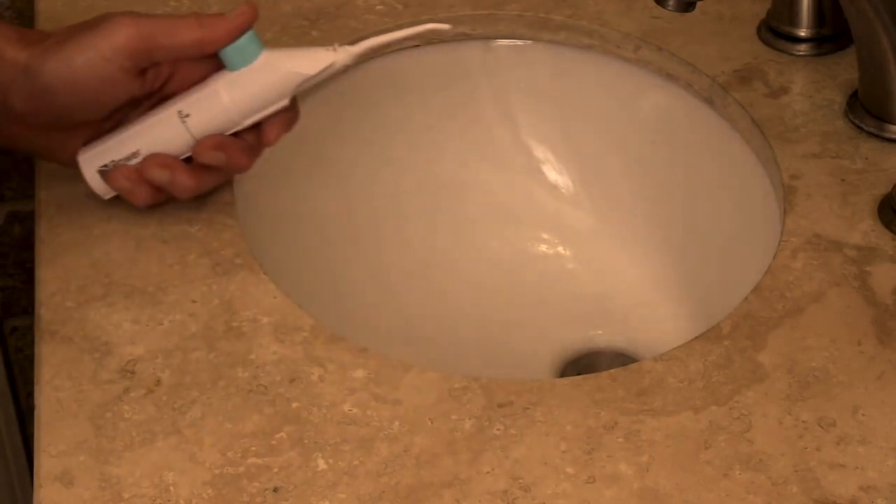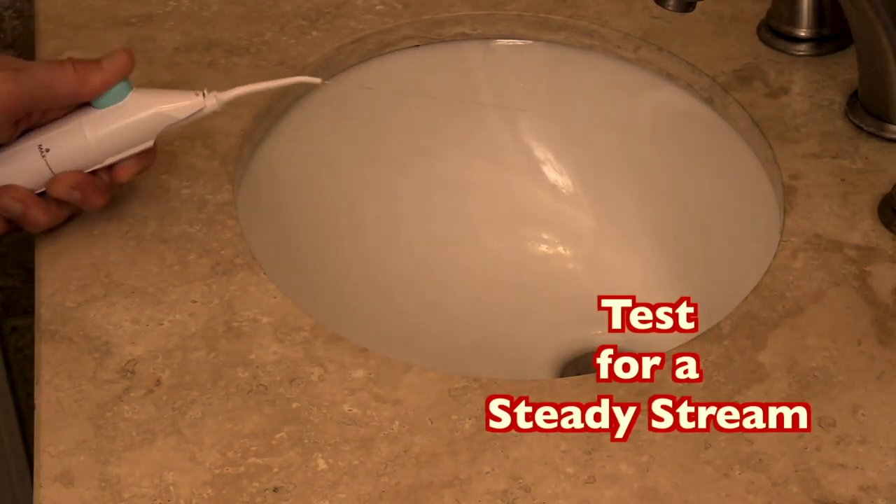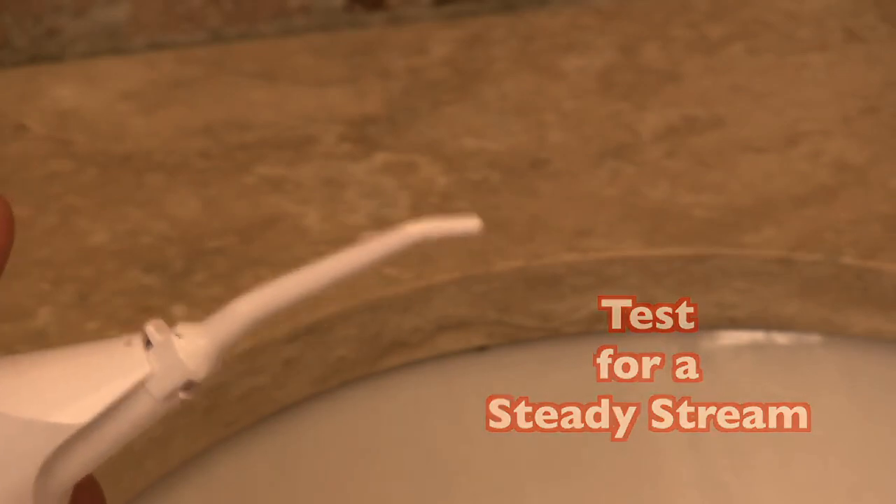Press the button to test that the liquid is coming out in a steady stream. You are now ready to use your new power floss.